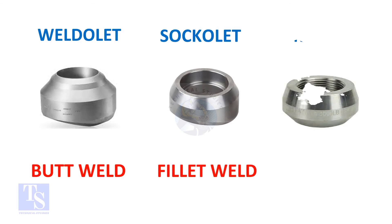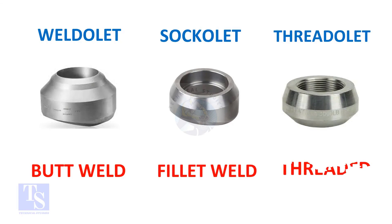So, the weldlet's one end is beveled, the soccolet's one end is plain, and the threadlet's one end is threaded. Thank you for watching.